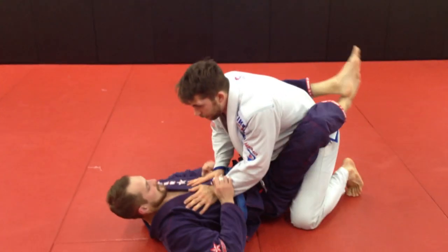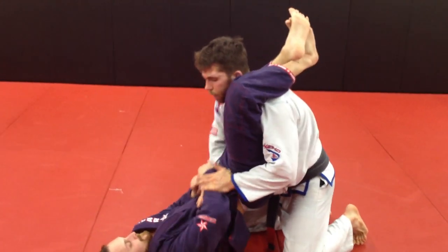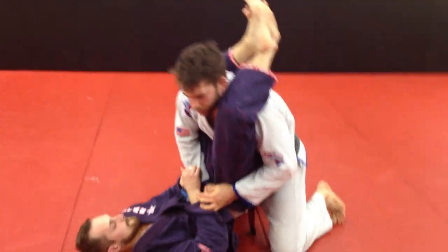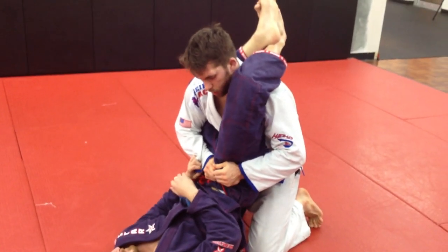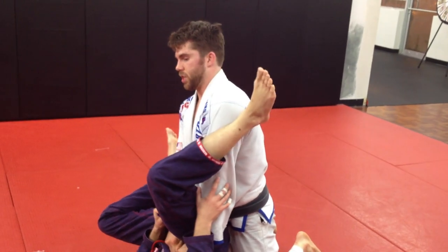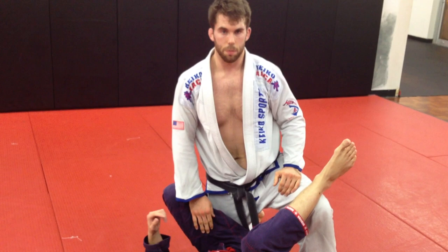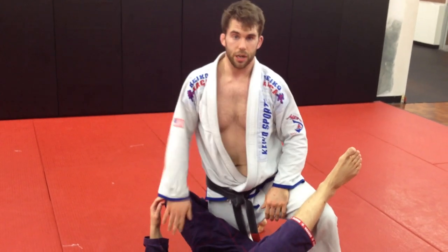I'm going to arch my back, extend my hips, and drive up. From here, you can go double under style passing, reach across if you want to, disengage and start working your stand passing — whatever you want to do. So again, he locks it up — head comes up, but we're still locked in the position. Pull the elbows back, make sure they're tight, grip the hip, arch our back, push, and just like that. Then go to the preferred place you want to pass, whether that's down low, standing, or whatever.